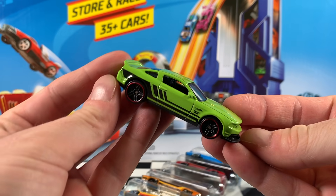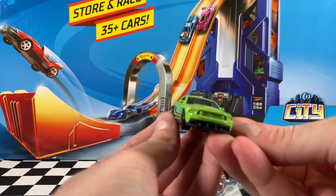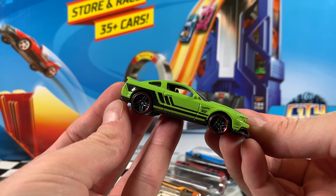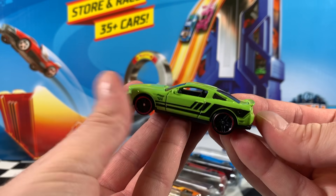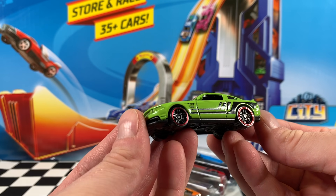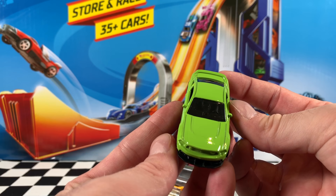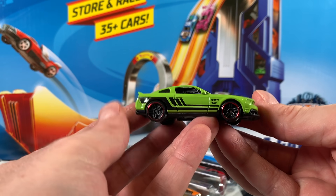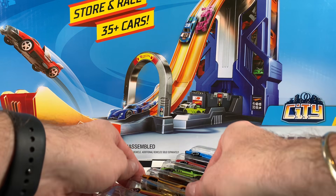Now this next one, the 2012 Mustang Boss 302 Laguna Seca, is in green — very, very lime green colour. Nice tinted windows, black interior, red chrome rimmed PR5 wheels that look spectacular. And you can see the black stripes with the Hot Wheels logo and the Boss 302 on the back and the sides. Very, very nice this car. Let me know what you think in the comments below.